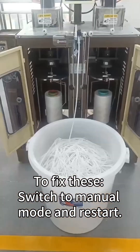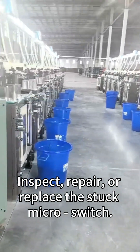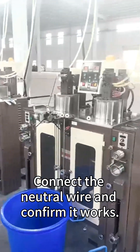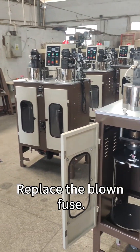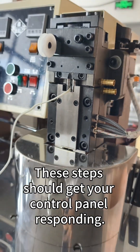To fix these: switch to manual mode and restart; adjust the stop device's position to tighten the belt; inspect, repair, or replace the stuck micro switch; connect the neutral wire and confirm it works; replace the blown fuse; and swap out the faulty solenoid valve. These steps should get your control panel responding.